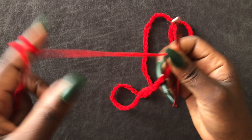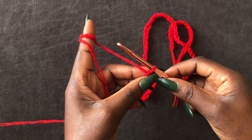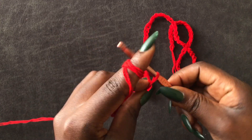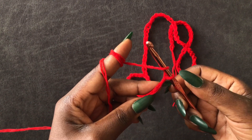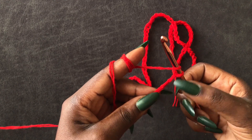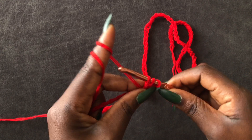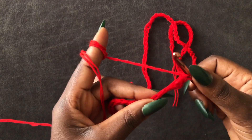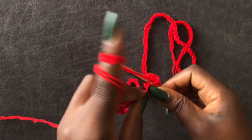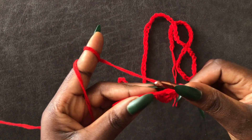I'm done with my chain of 101. I'm going to do a plus two — that is chain one, two. We are working a half double crochet: wrap your yarn on the hook, skip two loops, come into the third, and put a half double crochet.